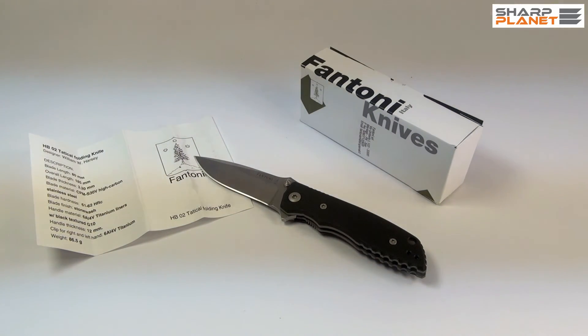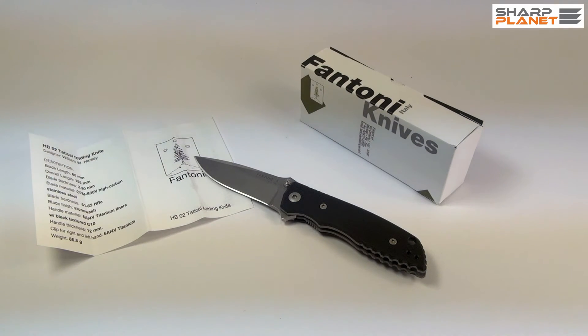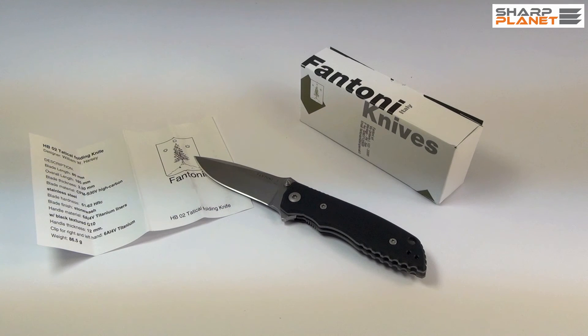This was a short video review of a Fantoni HB02 tactical foldable knife. If you wish to have more information about this knife, you can click the link below in the description window of this video. Thank you.